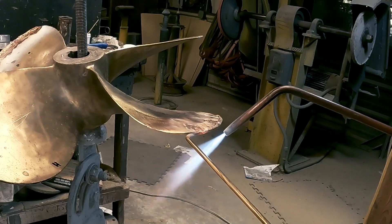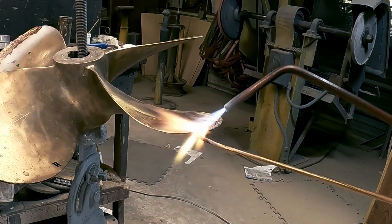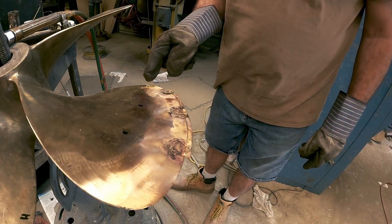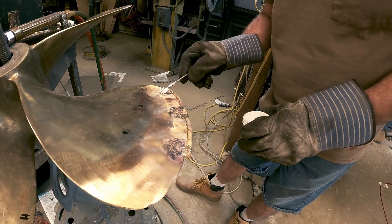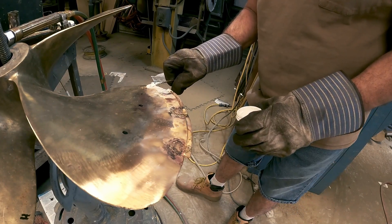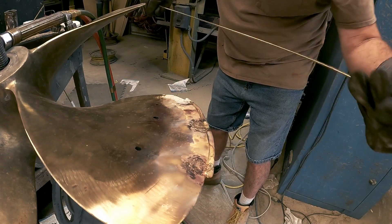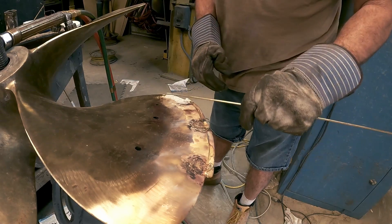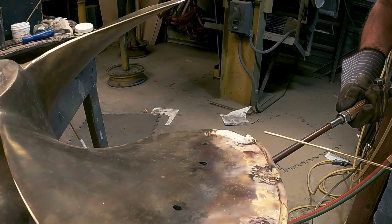So I'm going to break it off here and add a thinner rod for the leading edge, because the leading edge of the prop is probably maybe an eighth of an inch thick. So we're going to go with the eighth-inch rod - it's real thin and flimsy as you can see. There's a big difference between the quarter-inch and the eighth-inch. I'm going to connect it down here and connect it to there.